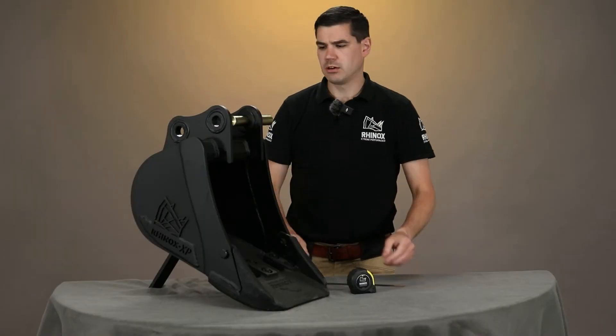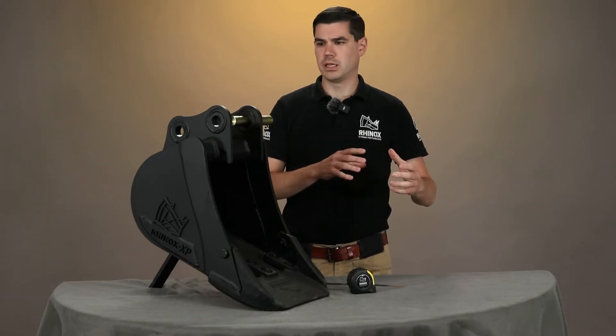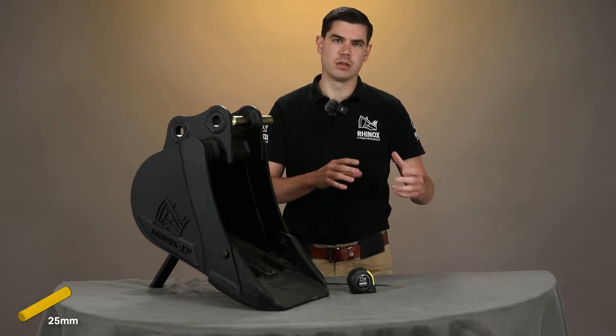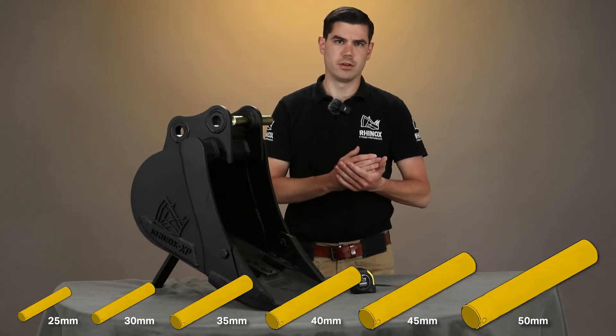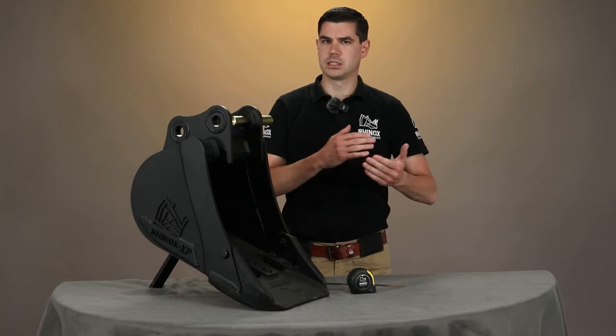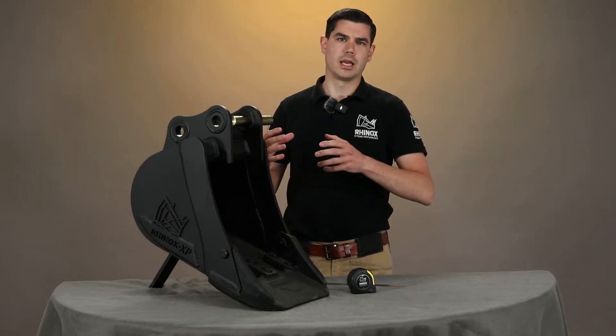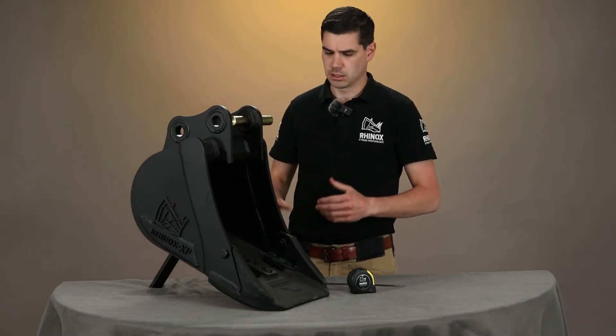Now just a quick word about that. Generally the pins are in standard sizes, so the smallest pin that I know of on a mini excavator is 25 millimeters, and then they go up 30, 35, 40, 45, 50. There are very few machines on 55, and then 60, and then it jumps generally up to 80 millimeters for the 20-tonne excavators and so on.